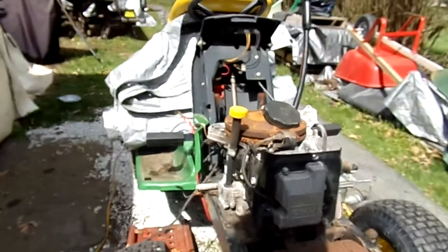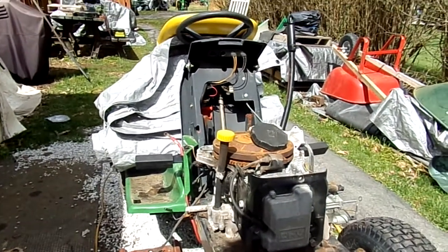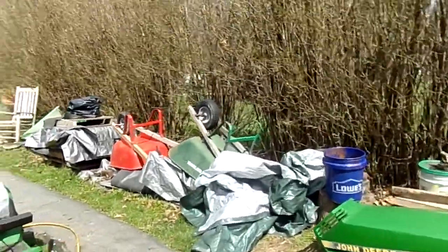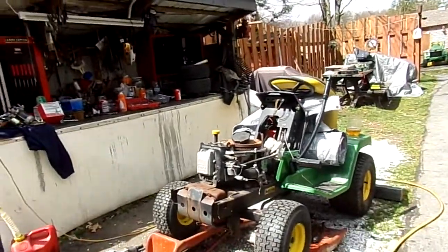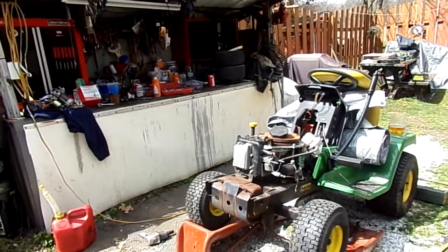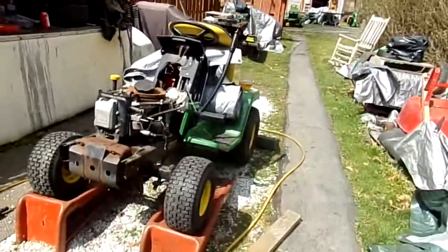When you let this stuff sit outside uncovered, you're going to get surprises come spring. Now the tractors are in short supply — you'd figure people would have a little more brain power. Those Mikuni carbs are hard to come by, and so were the rebuild kits — the rebuild kits are about $100 for those little carbs.